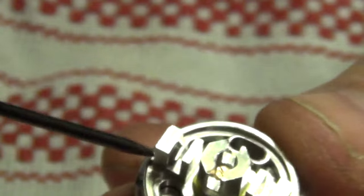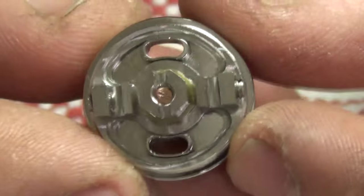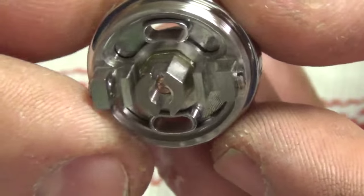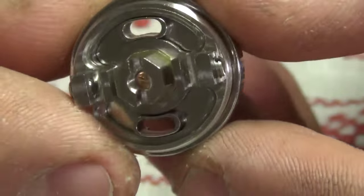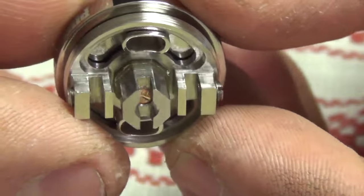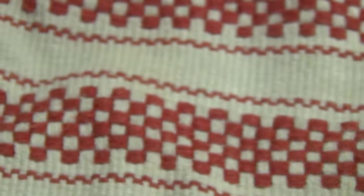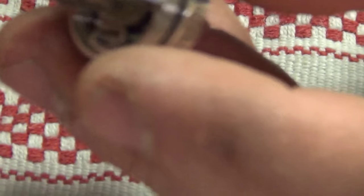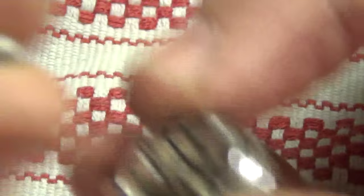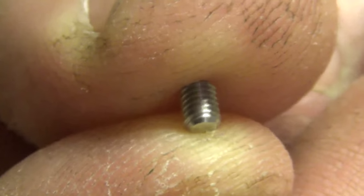I'm going to go ahead and leave these unthreaded because obviously we're going to build it. Now, looking at this — doing continuous builds with this is a breeze, man. Total breeze. No problem. You don't have an eyelet to thread it through — you just drop it in. Oh, by the way, on the bottom — look how flat these screws are. Look at that. Beautiful, man. Just gorgeous on that.